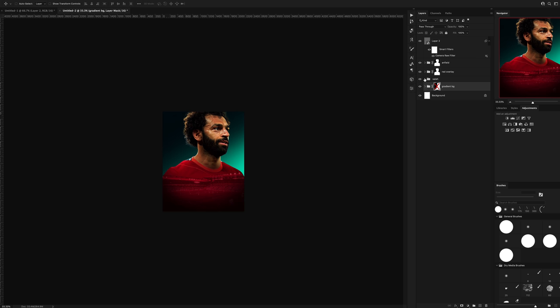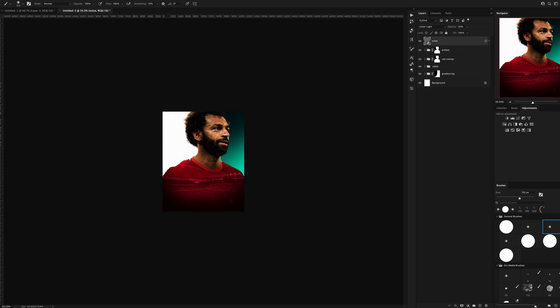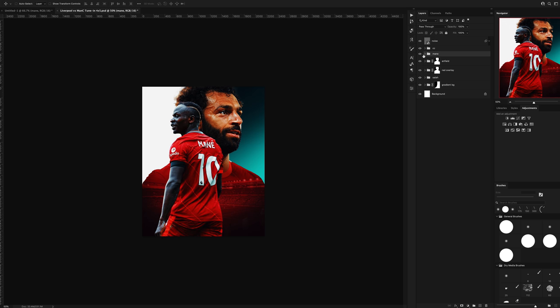I also wasn't sure whether I wanted this background gradient to extend through the whole background or just keep it to one side, so I played around with it and ended up settling on just having it on the right side. I went ahead and dropped in a colour correction setup that I've used in a previous design — that's the CC folder you can see there — and I played with the settings a little bit just so it matched this design perfectly.